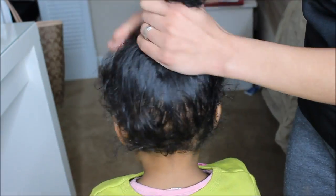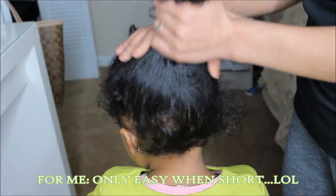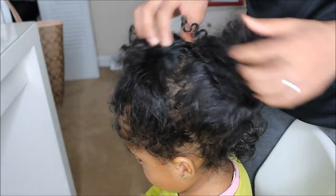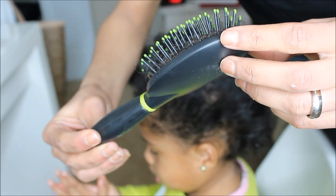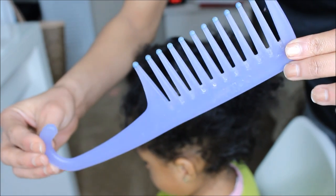My little sister right here, as you can see, has very thin curly hair — really, really thin. When your hair is really thin, once it gets into knots and everything, it's really, really hard to take out. Once you start detangling and they get it really, really tied up, it's really hard to take it out without ripping the hair. So with whatever hair tool you use, these are just some examples. Whatever you use, be gentle.